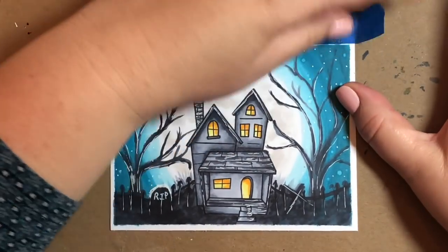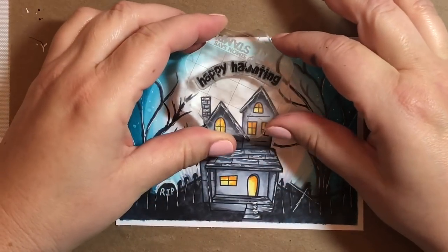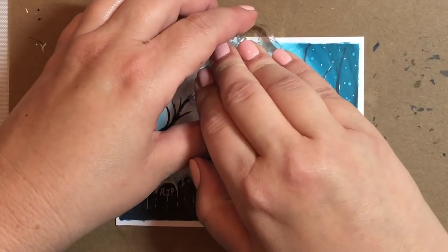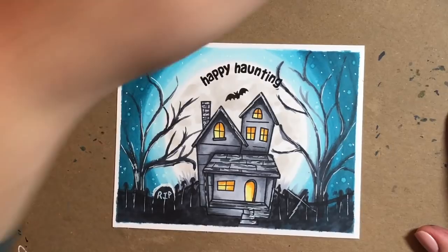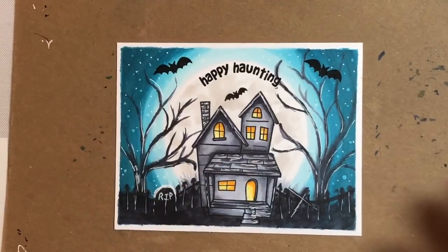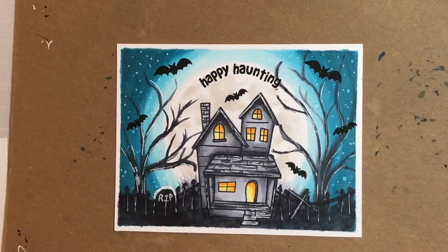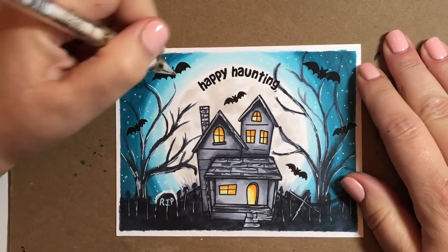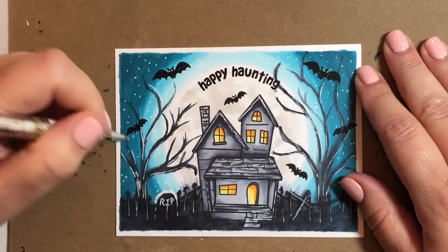Now we're going to peel off our painter's tape. I always put painter's tape on my Copic paintings because I want that one-eighth-of-an-inch border around the whole card — I just think it looks nice, and my marker glides across the paper easier when the whole paper is fastened down to a surface. I used the Happy Haunting sentiment from the Happy Haunting set and curved it to fit right on the inside of the moon. I'm adding bats from the stamp set — there are two sizes, and I put the larger bats at the top so they look closer to us. I'm giving them glow-in-the-dark eyes with a white gel pen.